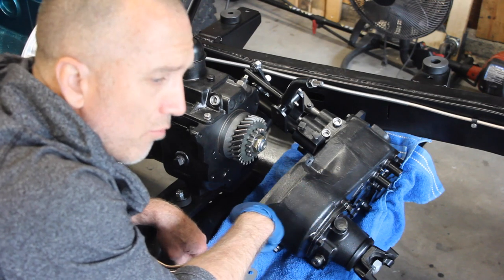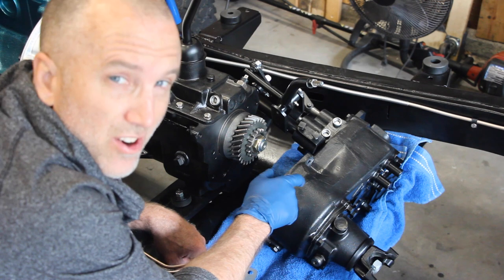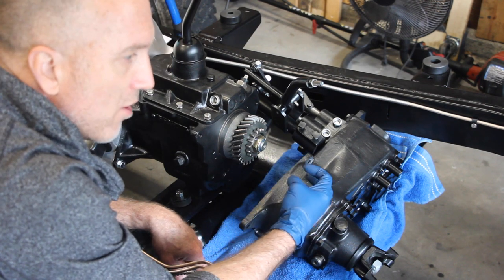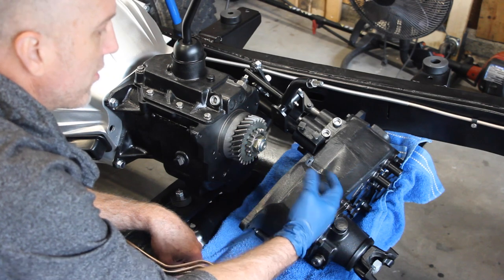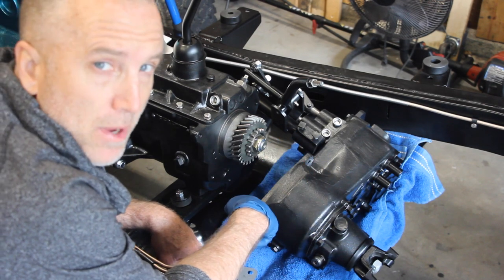That's just a word of wisdom, because this thing is seriously heavy and it's really hard to do when you're trying to move the gears and get the thing fitted on there. So do a dry fit just to make sure everything seats as well as it possibly can.